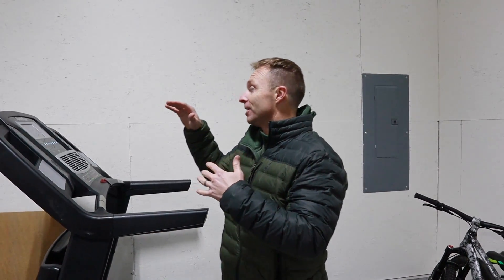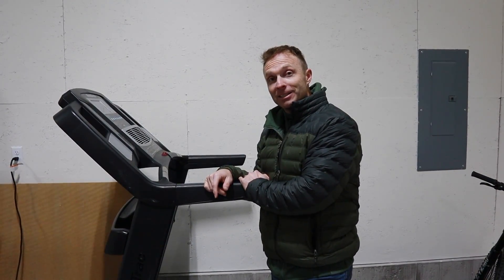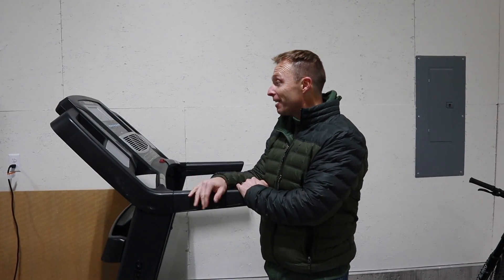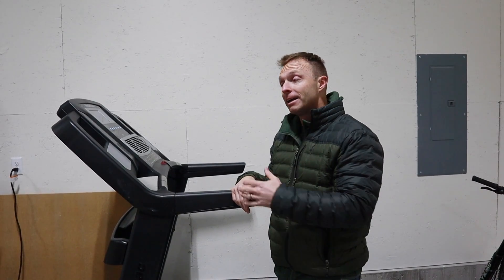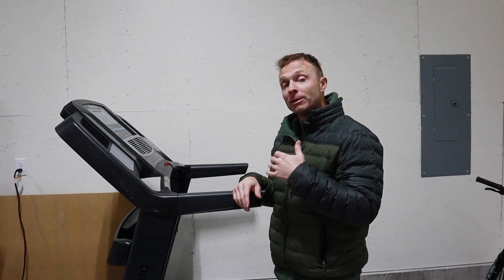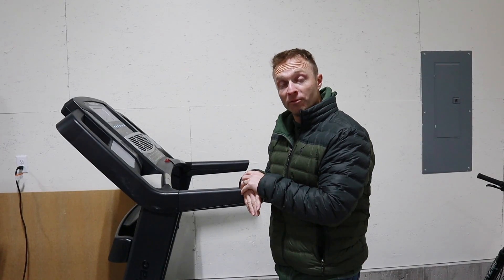Today, we found this NordicTrack treadmill on the Facebook Marketplace for free. This NordicTrack iFit treadmill is about 6-7 years old. The guy was offering it for free — he got it from somebody else for free because the treadmill doesn't work. I'm hoping we can fix this for $200 or less and have a good functioning treadmill.